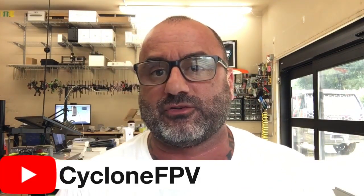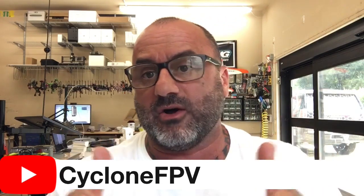All right guys, if you have any questions as always you can let me know. Please subscribe to our YouTube channel, just show some support here by doing that. I hope you have a great day guys and we'll see you soon. God bless, be safe, talk to you later, bye.